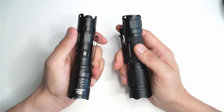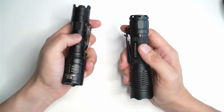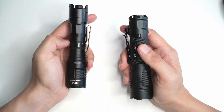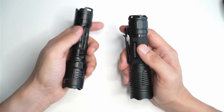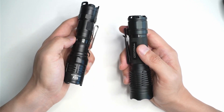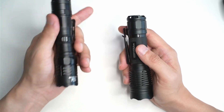Let's get started straight away, and I'm going to talk about what's included. The P23i actually comes with pretty much everything you need. You get a clip, you get a battery — the 21700 Nitecore cell. You also get a charging cable, you get a manual, you get some O-rings as well. You also get a holster with the flashlight.